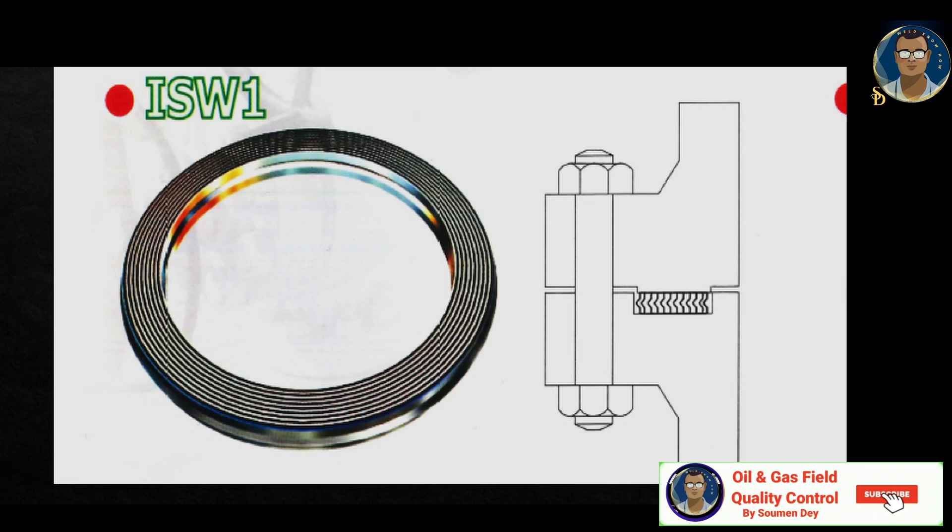Here are four types of sample gaskets from a manufacturer for reference. The first is ISW1 — a spiral wound gasket with no metal ring. This style is suitable for tongue-and-groove face connections, and sometimes for male-and-female face connections, but is not suitable for ordinary pipe flanges with raised face. It is commonly used for valve bonnets and pressure vessels.